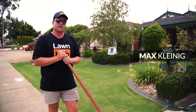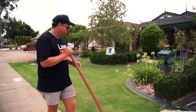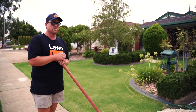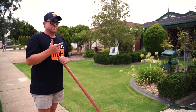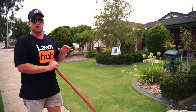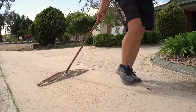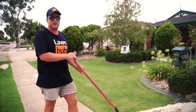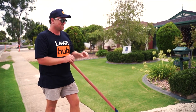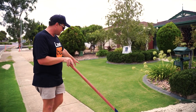Hey guys, it's Max from Lawn Hub here and I just wanted to do a quick video with Duffy at my place. Earlier this spring we fully renovated the lawn — we scalped it, scarified it, cored it, and top dressed it with quite a thick top dress. You can probably remember back to an old video where the complete lawn was white with sand. Over the last few months work's been pretty busy, so I've let it go a little bit and it got quite thick, spongy, and some would say thatchy, so I actually scarified it.